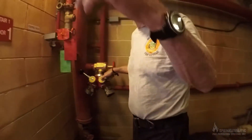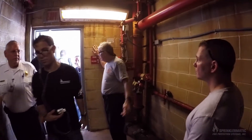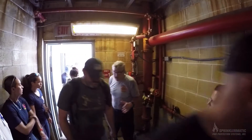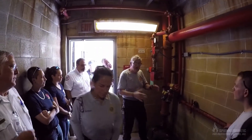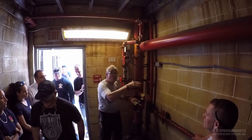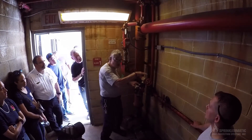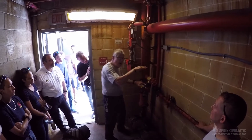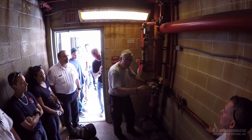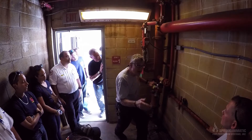I want to expand on that. It's not uncommon to see a building that, for maybe the first eight stories, has PRVs, and then as you ascend into the building you have conventional outlets. Why? Because the pressure loss from elevation brings pressure down below where a PRV would be required. The maximum pressure from a standpipe outlet, according to NFPA 14, is 175 PSI.